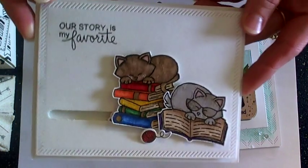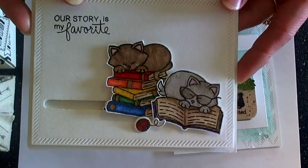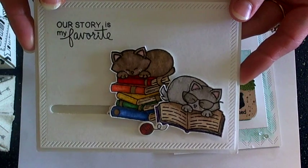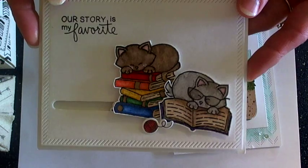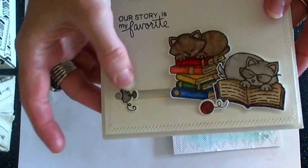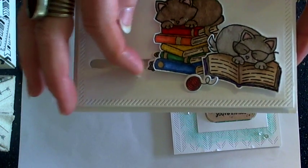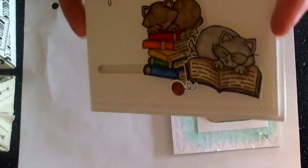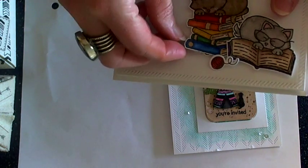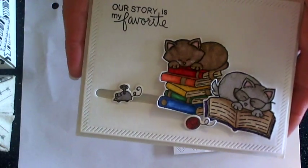First up is this sweet little Newton Nooks card that I've made using the new Newton's Book Club stamp set. I've noticed that movers and shaker dies with the little sliders have been super popular, so I thought it would be fun to create a little mover and shaker. This squeaky little mouse toy is hiding behind the books, so when the recipient gets it the little mouse will pop out. I just thought it was super fun, and I have a lot of tricksters in my house so this was the perfect card to make.